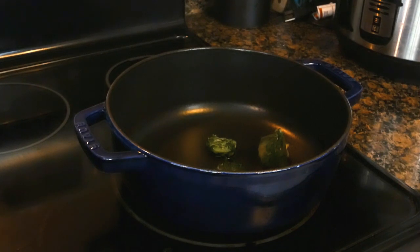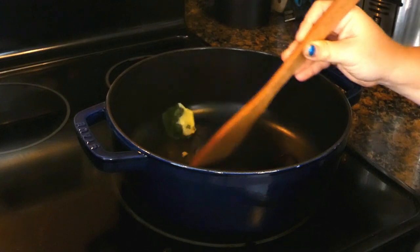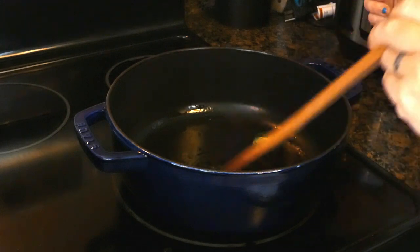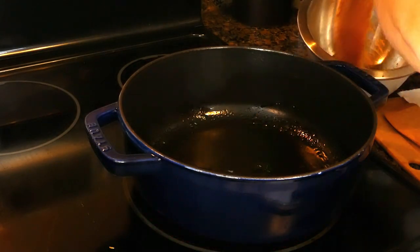If you don't have a Dutch oven, you can use a large pot or pan so long as it has a cover and can go in the oven. If you have any extra spices, now is the time to add them to your protein just to use them up.